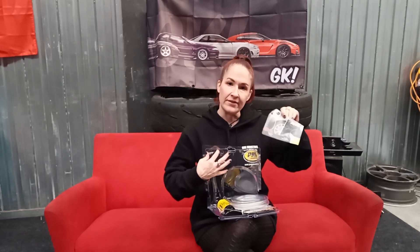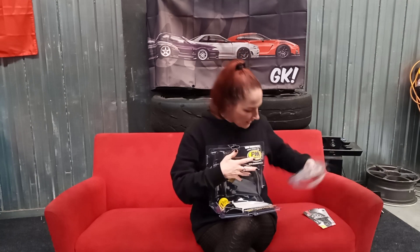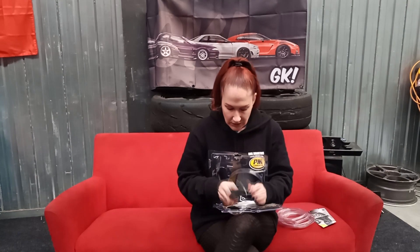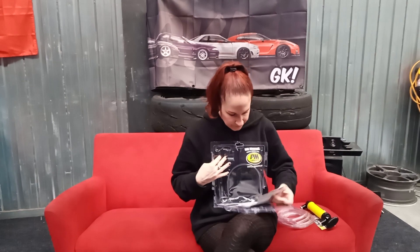It's got siphoning fuel and fluid exchange. This would be really good for doing gear oil transfers and things like that. You've got your pump and the hose. It says it comes with a one-year warranty and is ideal for home, car, or boat applications.